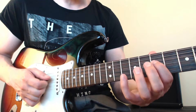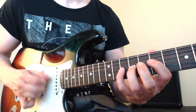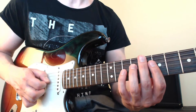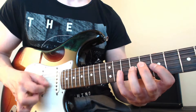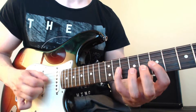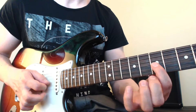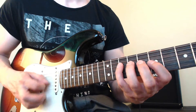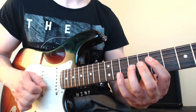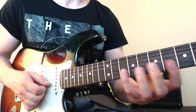We'll start on the first one, then start on the second one beginning with an upstroke. The next one starts on a downstroke, the next on an upstroke, the next on a downstroke, and the final one on an upstroke.